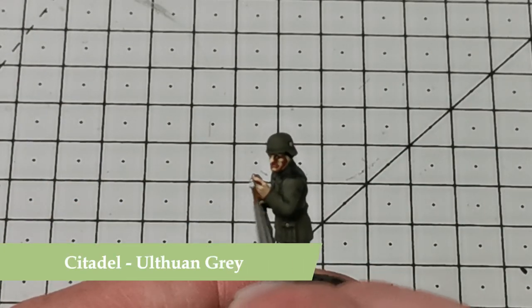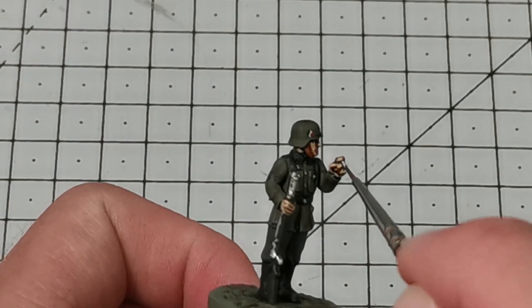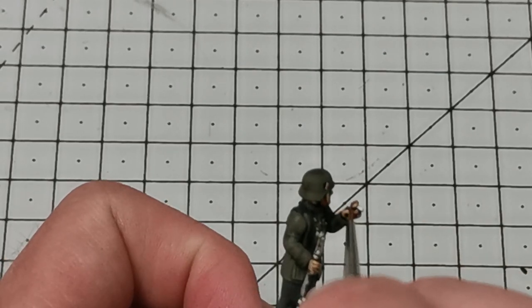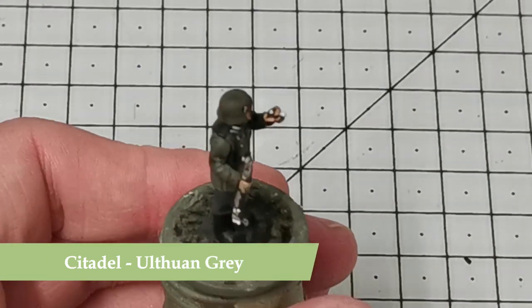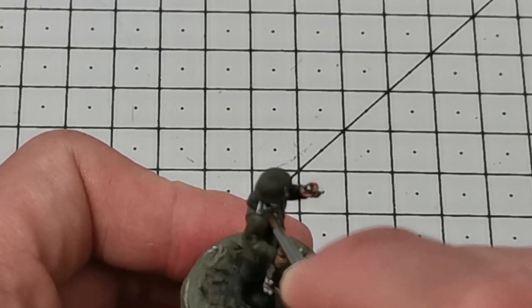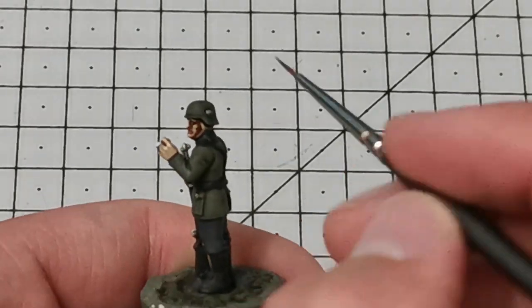Once this is dry I'm going to use Ulthuan Grey by Citadel to paint his cigarette. Then I'm going to use Ulthuan Grey again to paint in the collar stripes — because he's a private he's going to have two stripes — and I'll paint the rim of the shoulder boards in Ulthuan Grey as well.